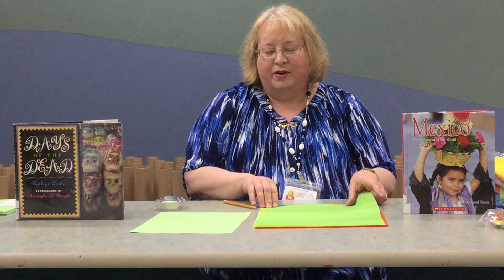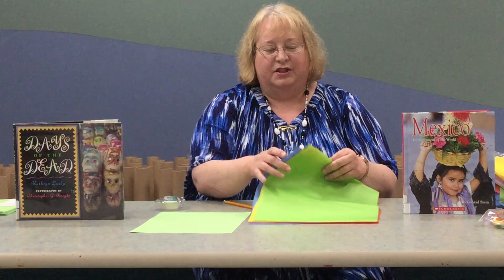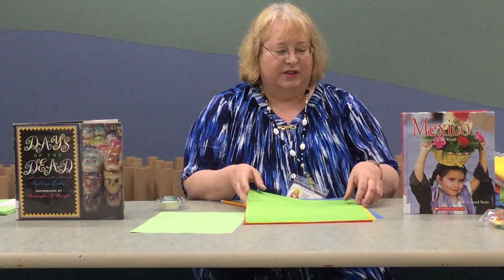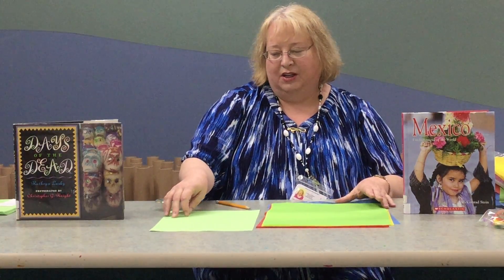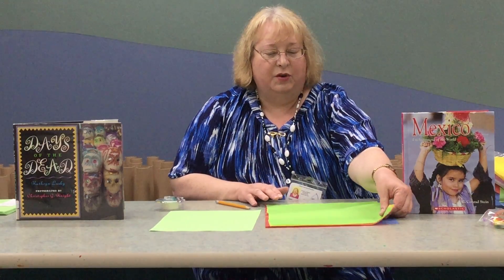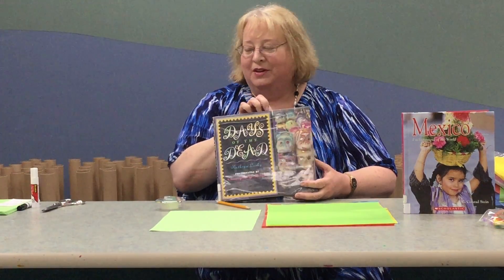Paper flowers are very simple. You just need a few sheets of colored tissue paper in squares. You can use different colors or the same color, and a stiff piece of green paper like construction paper or a green chenille stick would work. Paper flowers are used for many celebrations in Mexico, including the Day of the Dead in November and other celebrations.